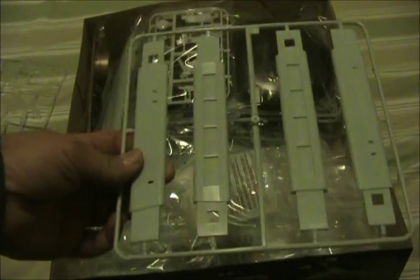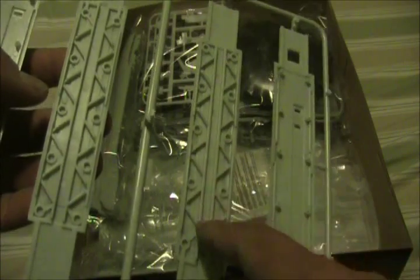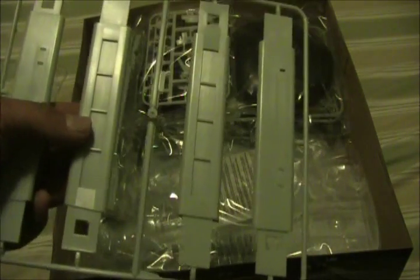Next up, we've got our nacelle pylons. Those long clear parts look like they probably fit here as interior windows for the nacelle pylons. You can see there are channels built right in for wiring, which is a really nice touch. They're also very strongly structurally reinforced, which is a problem I always had with the vintage small-scale TV series Enterprise — the nacelle pylons on those weren't very sturdy and had a tendency to droop and break.